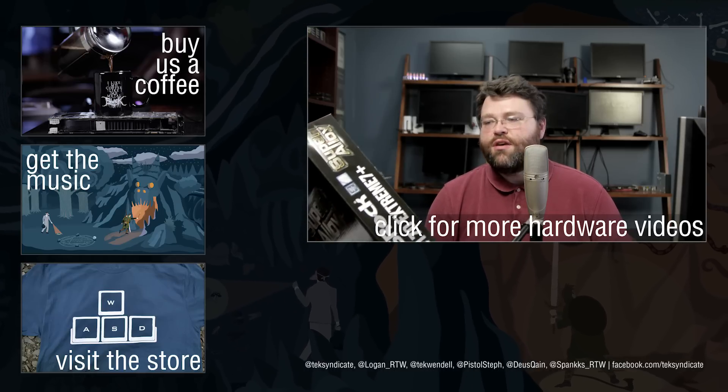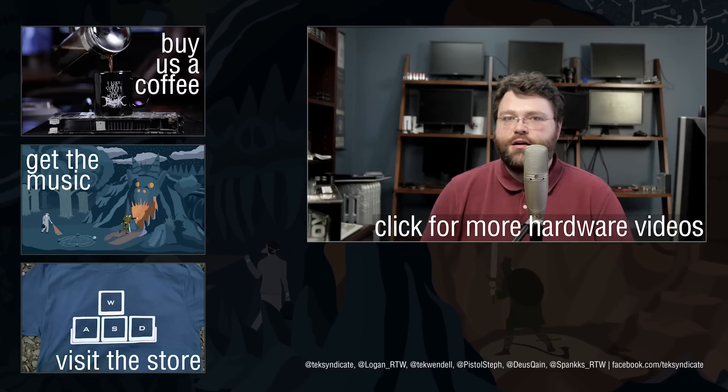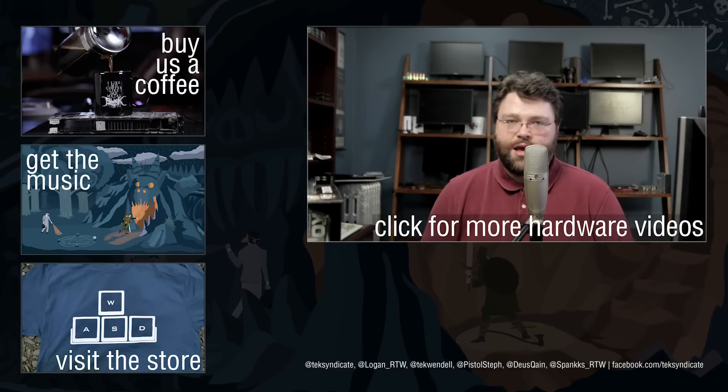So the ASRock Z170 Extreme 7 Plus — what do you guys think? You guys want to see a build with this? Let us know in the forum over at TechSyndicate.com. I'm Wendell, and I'll see you next time.